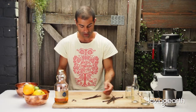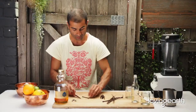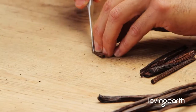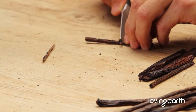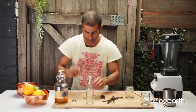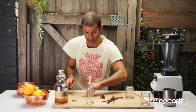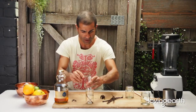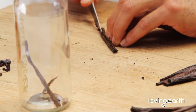Take three vanilla beans, cut them in half, then cut them in half again — it doesn't need to be perfect. Get an empty jar; our beans usually come in these jars, so it's perfect. Just have a bit of patience — it's good quality stuff and it's going to last you forever.